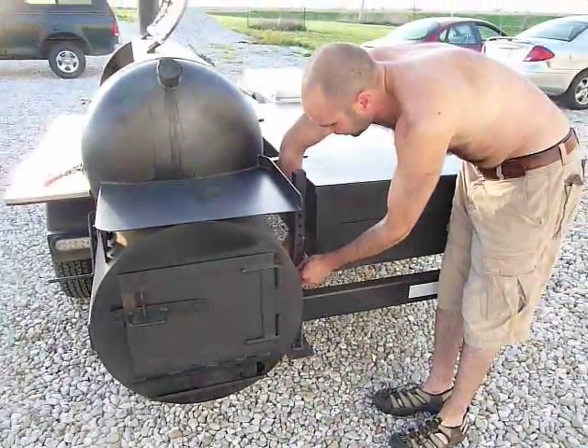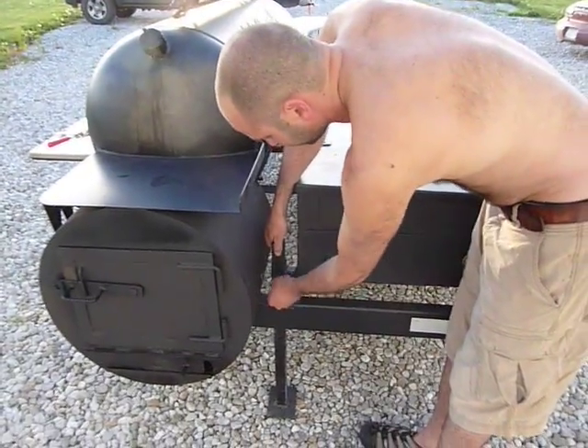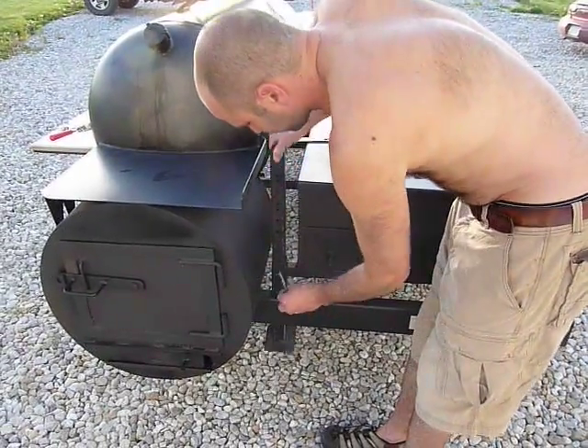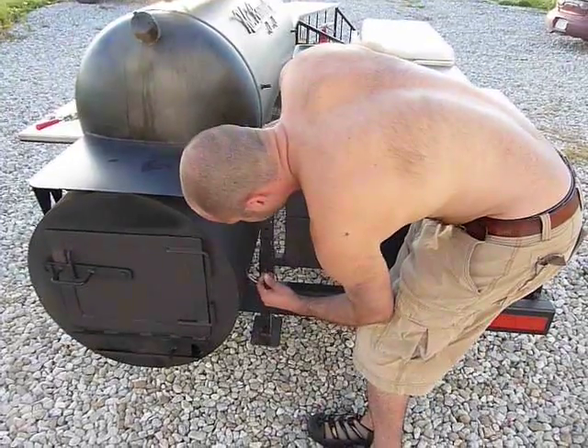I've got a support leg right here — just drop it down, put the pin in, and then I can level it off with my jack. This makes it very, very stable. Same thing up here in the storage position for going down the road.